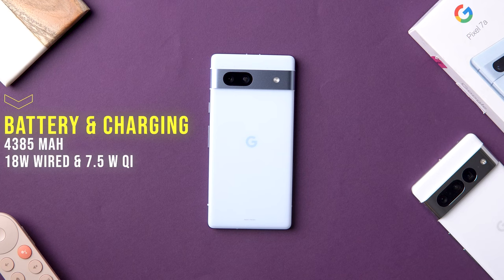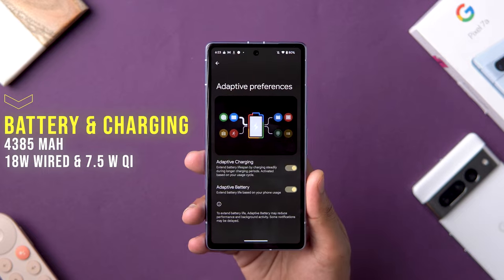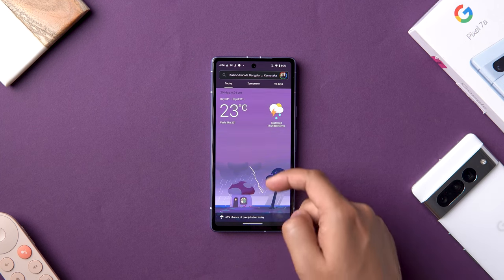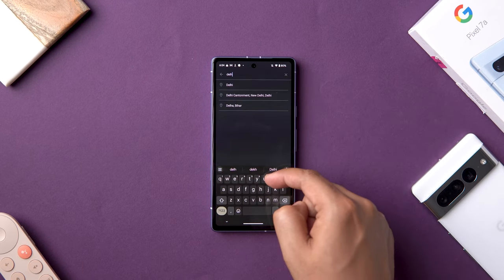Moving on to one of the cons of the Pixel 7a: battery life and charging. The battery life right out of the box wasn't that great — I was getting around five to five and a half hours of screen-on time, which is okay considering the battery size, but could be better if the Tensor G2 was better optimized and didn't heat as much. Right now it's peak summer, and in a lot of places it's going beyond 40-45 degrees, with people reporting issues especially around battery life.